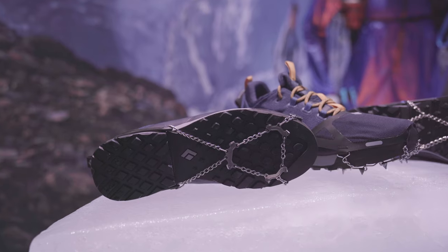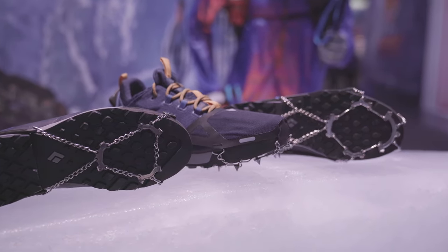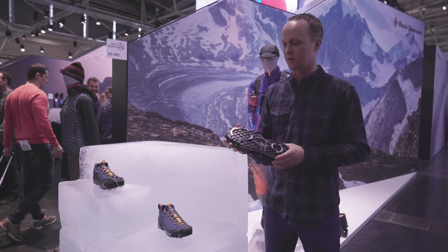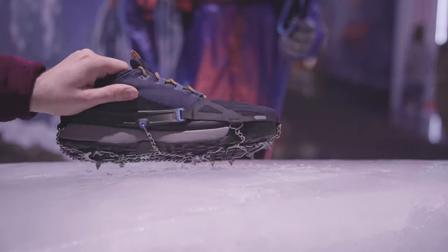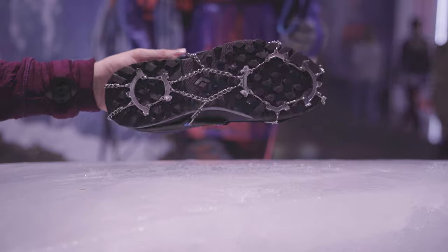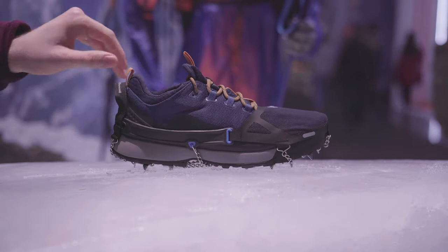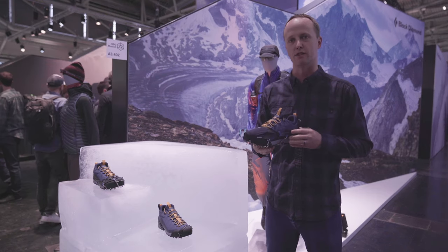We have three unique styles: the Distance Spike, the Access Spike, and the Blitz Spike. The Distance Spike has 14 underfoot spikes with 8-millimeter spike length. This new style has a soft shell toe cover that's DWR treated for waterproofness and sheds snow. This style was inspired by our mountain athletes Joe Grant and Hillary Girardi.